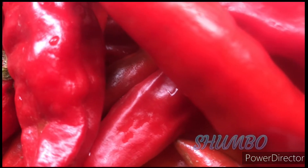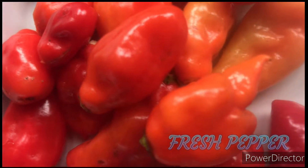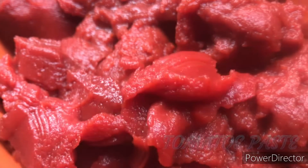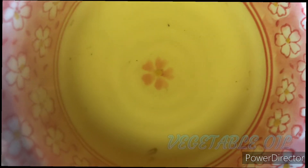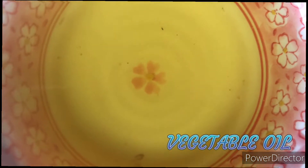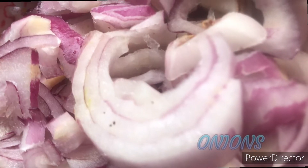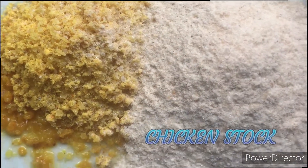To prepare this stew we will be using fresh tomatoes — we have shombok and makasaka — and here we have fresh pepper, the very hot type. This is some tomato paste that we will use. This is vegetable oil; remember to always use an oil that is cholesterol-free, just for the heart to be safe. This is the onions already washed and cut, this is some chicken stock and curry, and this is thyme.